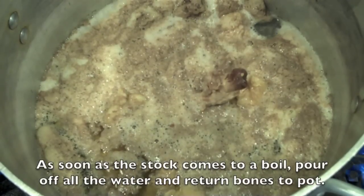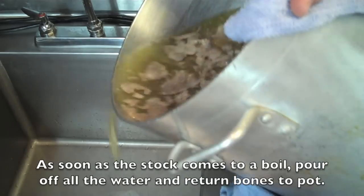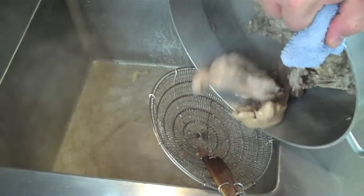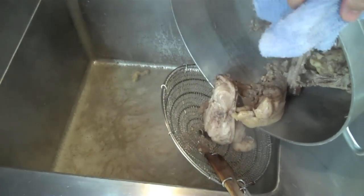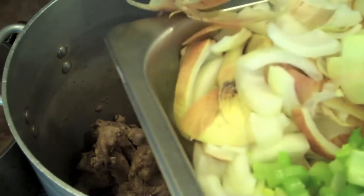Once your stock comes to a boil you're going to pour it off, and this is going to get rid of the excess scum and fat. This is what's going to give your stock a nice clarity as far as visual appeal goes, but also a very subtle flavor and a clean taste.